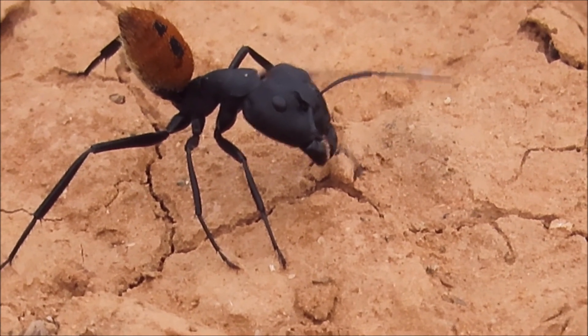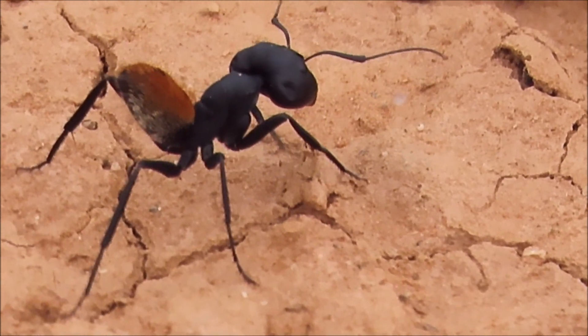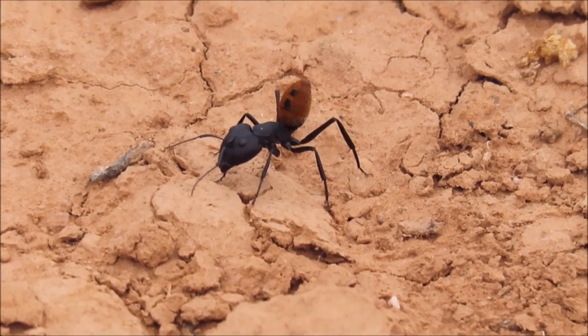These majors walk around in the daytime with rapid jerky movements. They hold their gasters up into the air, making them look like spiders.